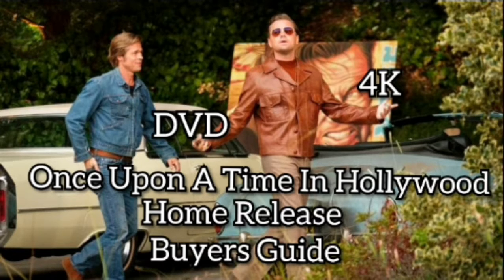Here you have the complete home release guide for the U.S. of Once Upon a Time in Hollywood. This will have the DVD, the Blu-ray, the 4K — all regular editions — and it will also have the four collector's editions coming out from Walmart, Target, Best Buy, and Amazon. The Amazon one is also available at Target as well, so it's not really an exclusive, but you get the point.